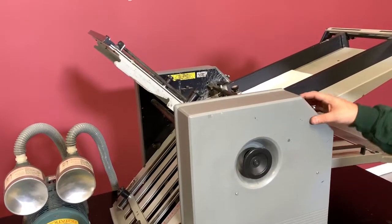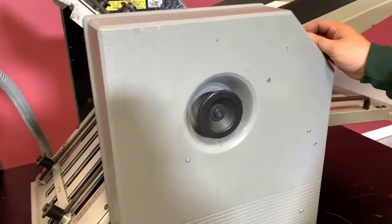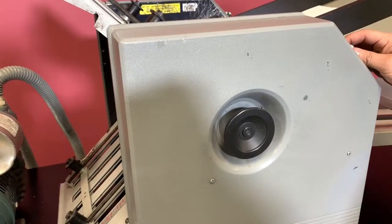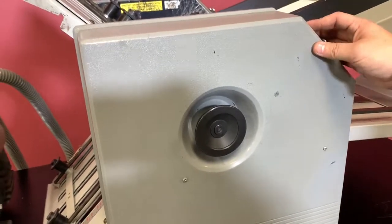We're going to go ahead and turn on our motor to show you that the speed works. You can see that the speed does work. We're going to slow it down and then turn our air and vacuum on.